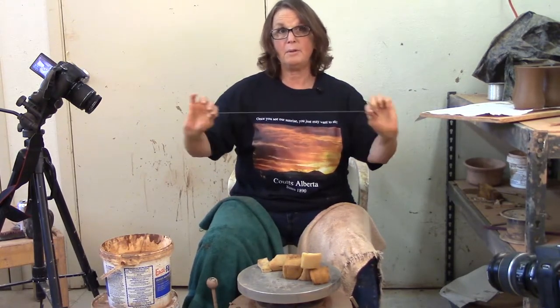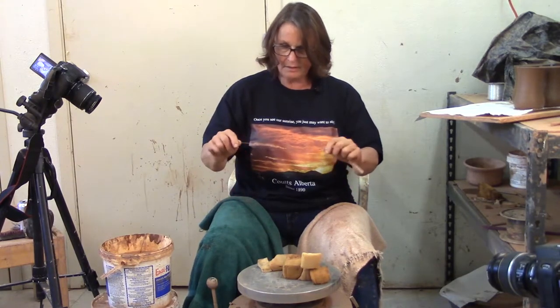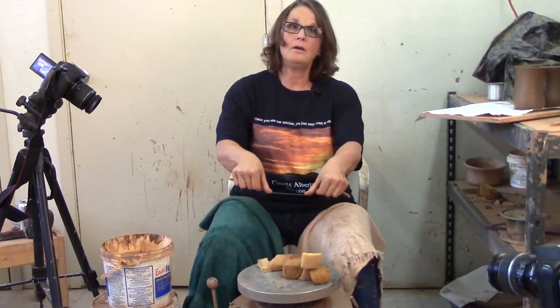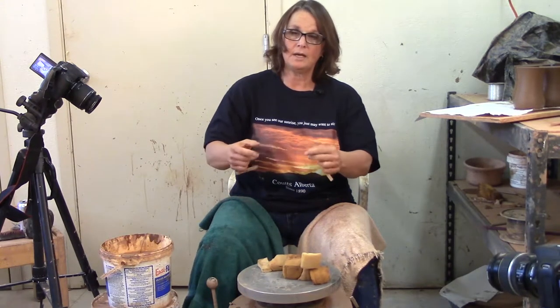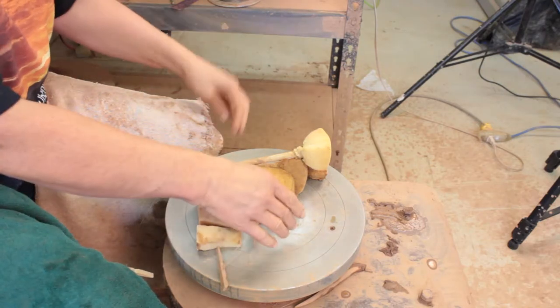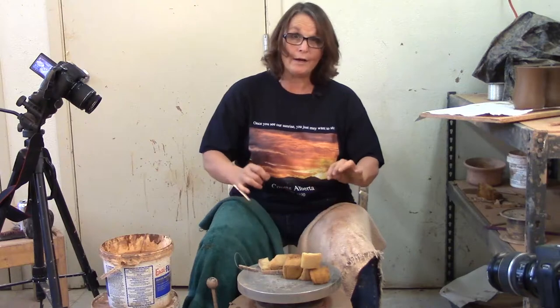Not very many people can break 40-pound test. I like to use this thin wire when I'm working right on the wheel head to cut off mugs, or when throwing off the hump to cut little pieces. I also make a wire wire — it's made out of actual wire. You can buy a spool of thin wire at the hardware store and make your own by tying it between two clothespins.